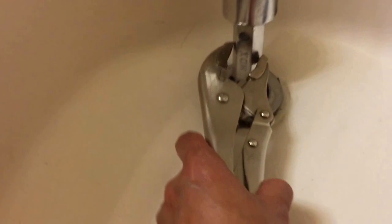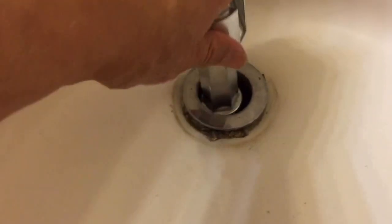Right now I can just do it by hand. And then what I'm going to do next is clean it.